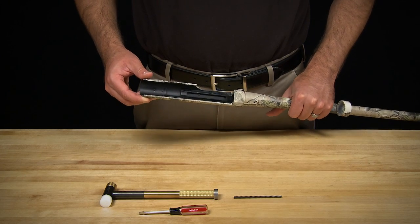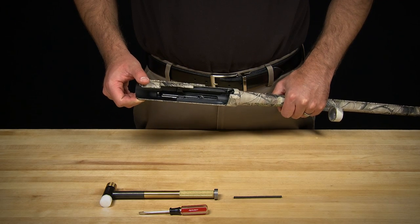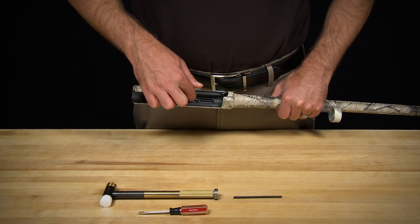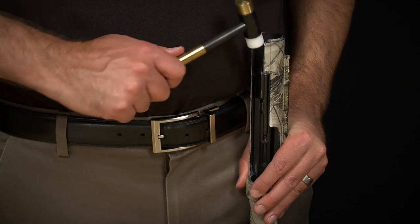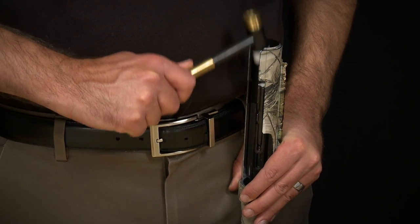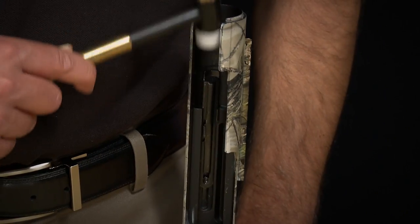To start, slide the ejector assembly plate into its designated slot, firmly pressing until the plate can slide no further. Turn the shotgun vertically and tap softly on the rear of the ejector plate, allowing the plate to lock into its respective track.